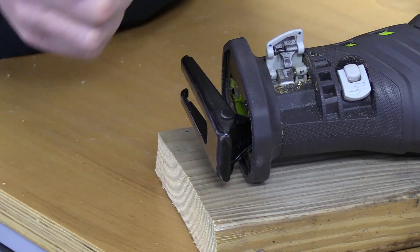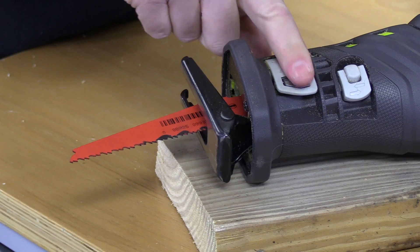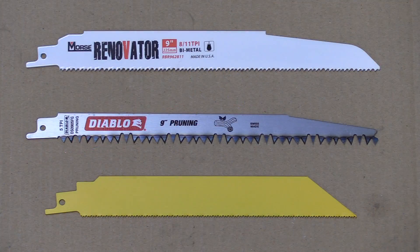Installing a blade is now a one-hand operation. You'll simply pull the lever back until it clicks, insert the blade, and push the lever back down to lock it in place. Depending on what you're cutting, it is a good idea to choose the appropriate blade for that application.